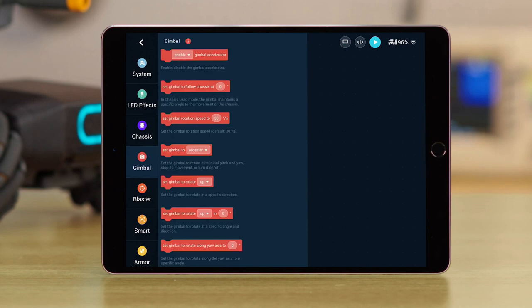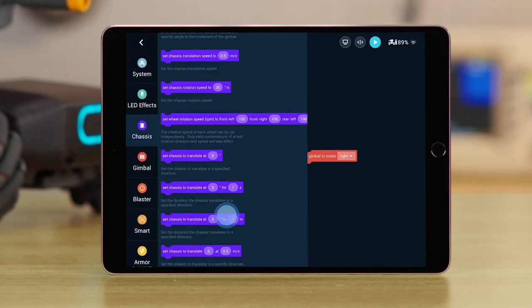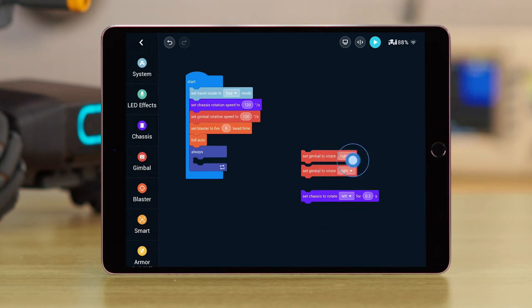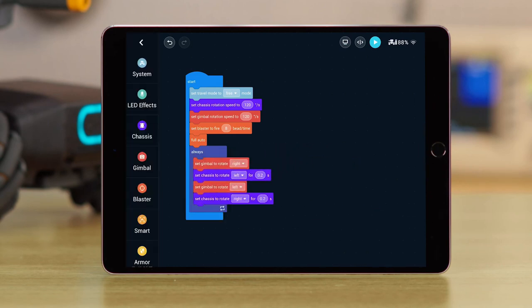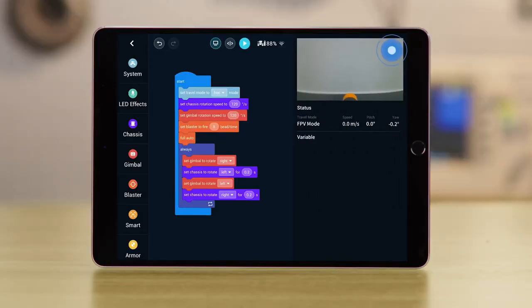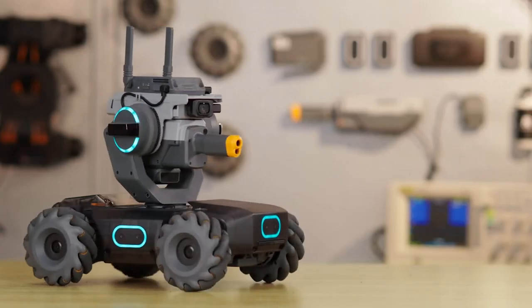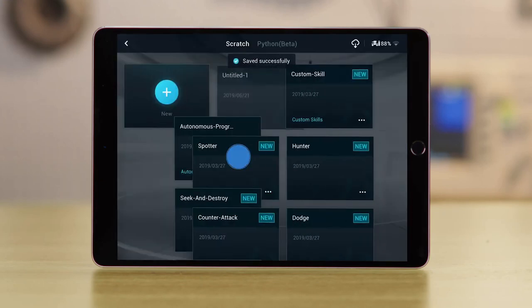Choose the Gimbal Rotate block and drag it to an empty space in the Programming area. Set the Direction to Right. Choose the Chassis Rotation Duration block from the Chassis category. Set the Direction to Left and the Duration to 0.2 seconds. Tap and hold the block and then Duplicate it. Move the Duplicated block under the original one. Set the Duplicated block's Direction to the opposite of the original block. Move the 4 blocks together into the Always block. After the above steps are completed, the Chassis and Gimbal should move in opposite directions continuously when you run the program. Before running the program, you can turn on the FPV screen on the top right of the page to check your surroundings. Make sure no one is in front of the Blaster. Tap the Run button and the S1 will perform the action. To stop the program, just tap the Stop button. Tap the Exit icon to exit. Tap Yes to save the project.